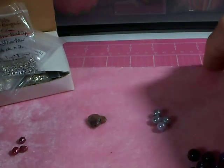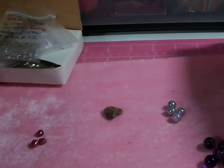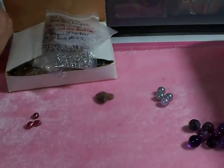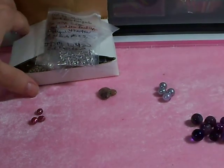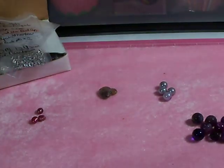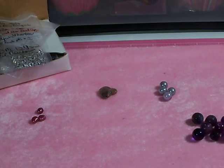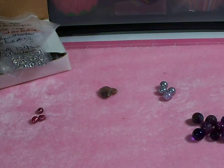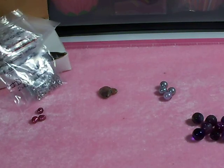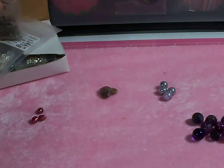Hi guys, this is Deb. A lot of people have been asking me to do a tutorial on how to make beaded charms — like for attaching to pocket letters or purse charms or whatever. I've never done a tutorial before so I'm pretty nervous about doing that.